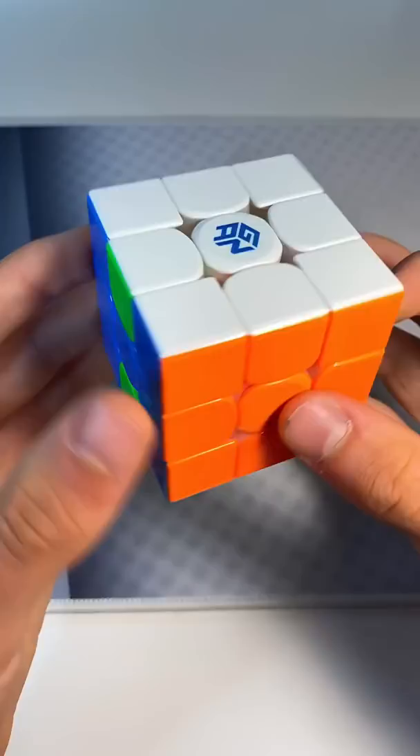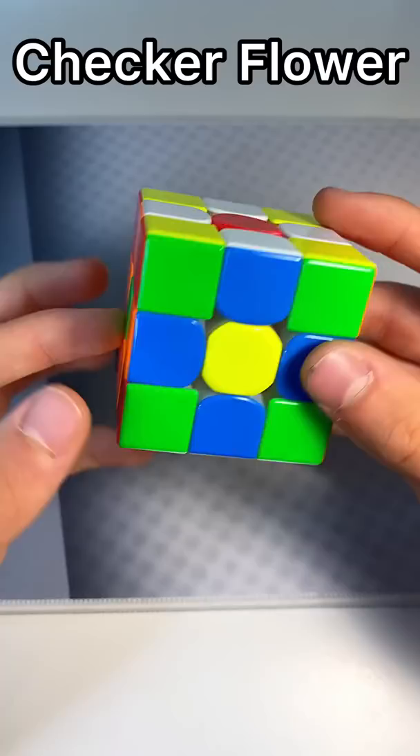Finally, we have what I call the checkered flower. First, you make the checkerboard pattern and then do the flower pattern. And there you have it — those are five cool Rubik's Cube patterns to impress your friends. Like for a part two.